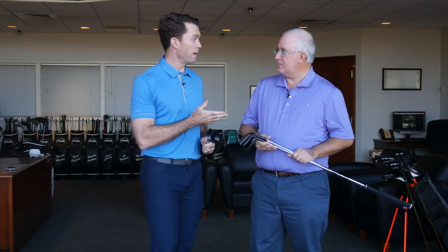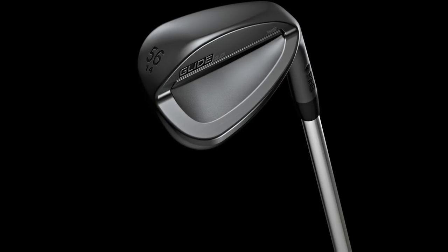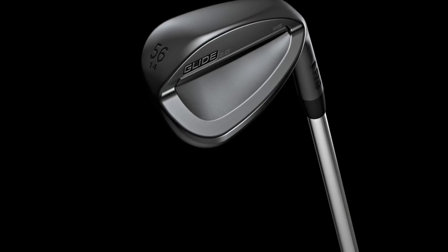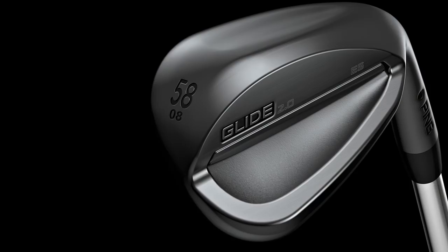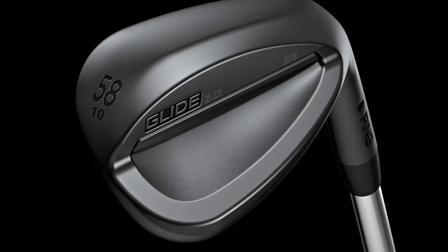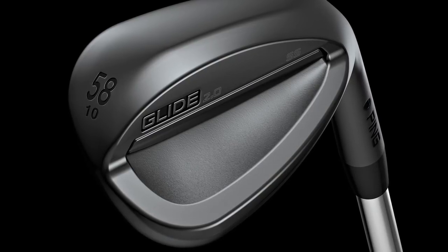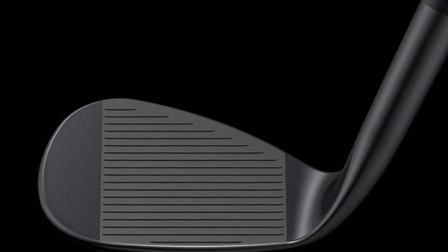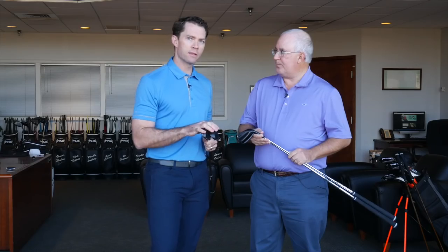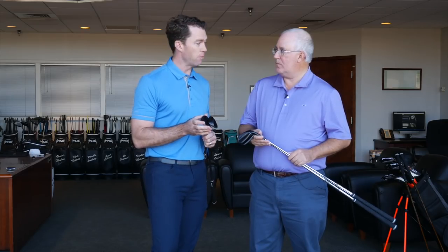So the 2.0 has been doing great for us, especially with our tour players. When we talk about the Glide 2.0 Stealth, we need to mention our tour players because they've really yearned for a club that looks a little smaller in the playing position, a little more anti-glare finish. Some of them, when they open it up, they get the sun reflecting off the face in certain shots. They wanted something to help solve that problem and some of them yearn for a little more muted impact feel. So we worked on this Glide 2.0 Stealth Finish to address all those things that our tour players were looking for, and the golf marketplace is going to love that about these wedges as well.